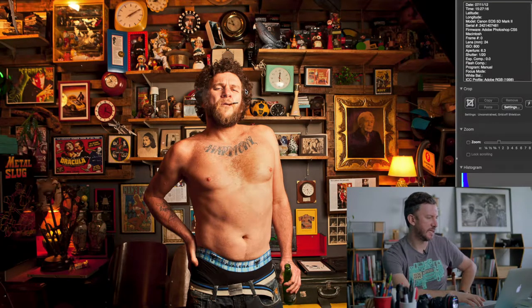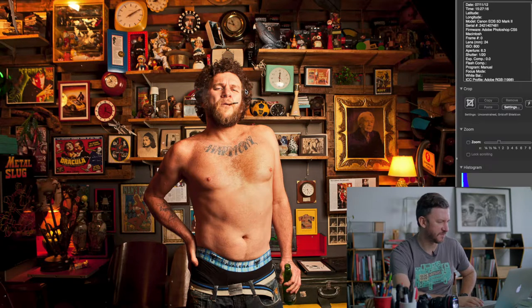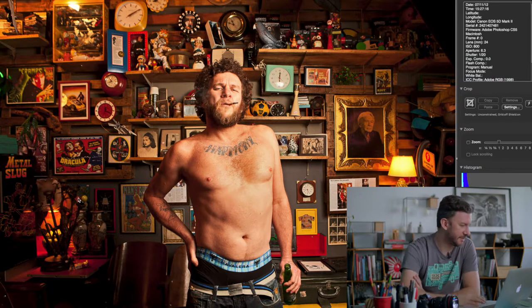Welcome to my channel. Today we're discussing another portrait — this one I did for Rolling Stone magazine, the Brazilian edition. I did this in November 2012. The subject is Otto, a famous musician, singer, and songwriter in Brazil. My job was to do a portrait of him for a profile in the magazine.